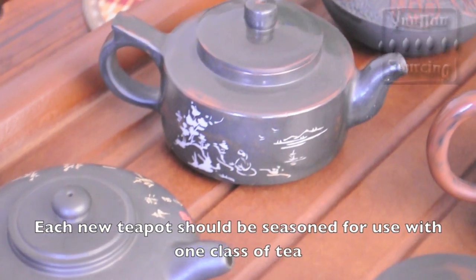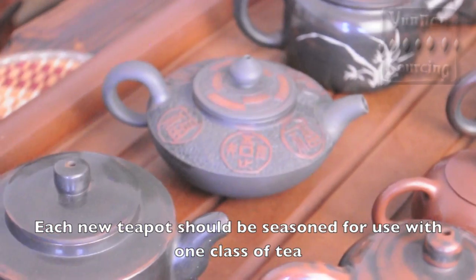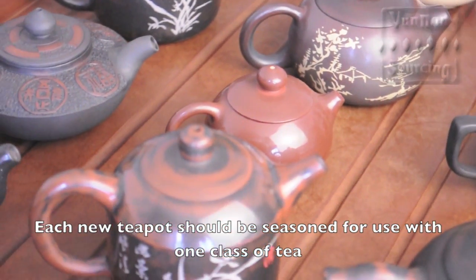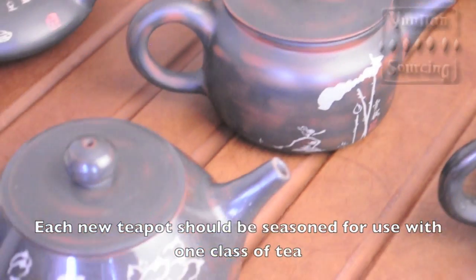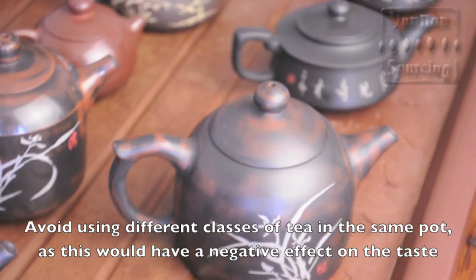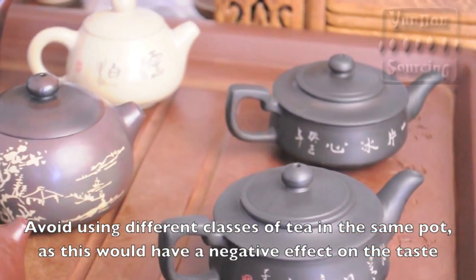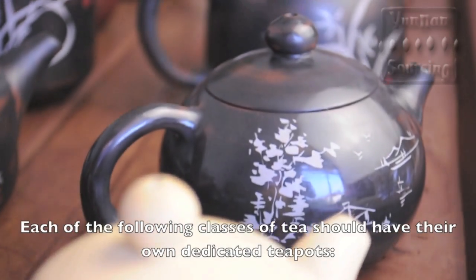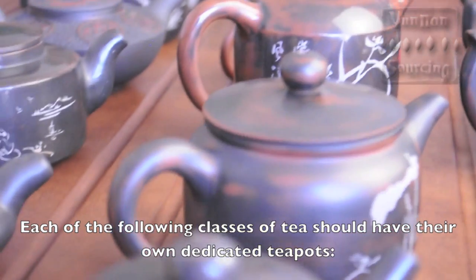When you get a new teapot, before you can use it, you will need to season it. However, before you season it, you will need to decide what kind of tea you will be using in the teapot. Since your teapot is semi-porous, it will absorb the oils and aromas of the tea that you use in it. If you use different types of tea in the same pot, it will result in a confusing melange of flavors and aromas that will detract from the quality of the brewed tea.